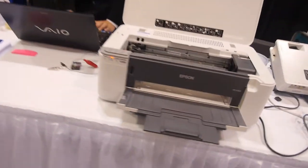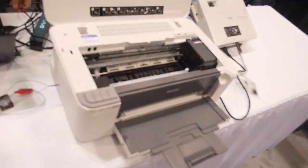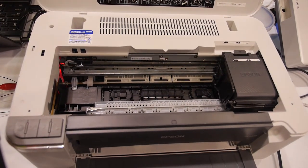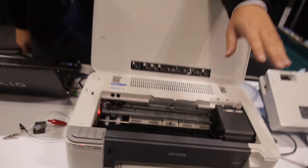This is an Epson printer — a normal printer. What are you going to do now? You just click print, and then... it's a normal printer. Only the ink is special.